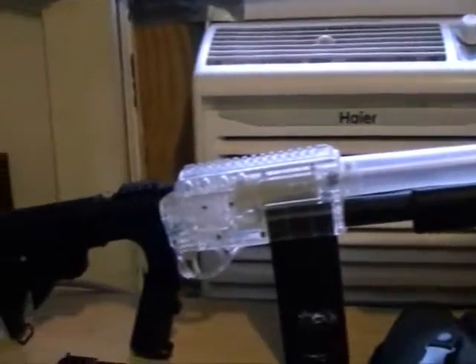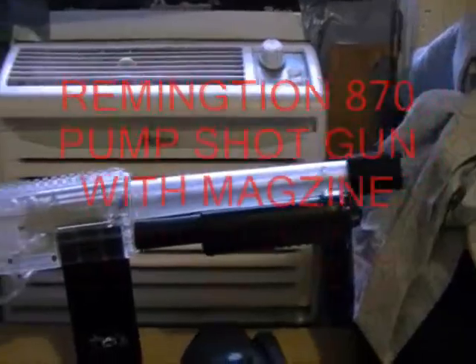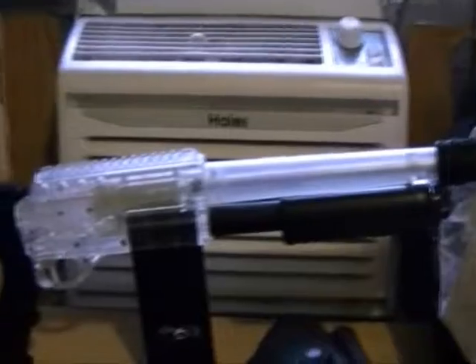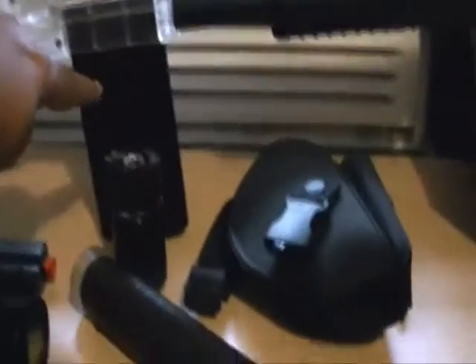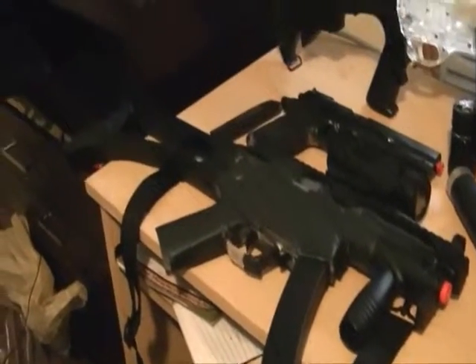Let me show you what we got here. We got the shotgun - your shotgun is actually a representation of a 870 Remington shotgun with magazine-style. The representation of the 1911 with homemade silencer, and last and least, the MP5 - a representation of the real MP5 with silencer.